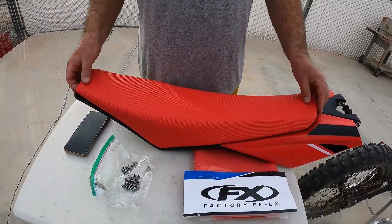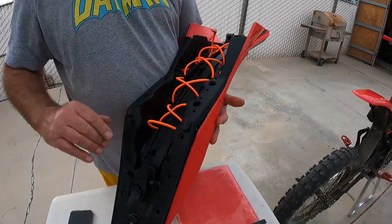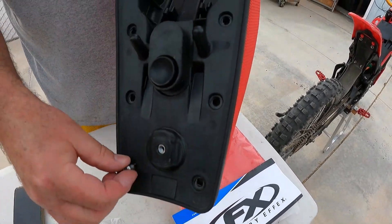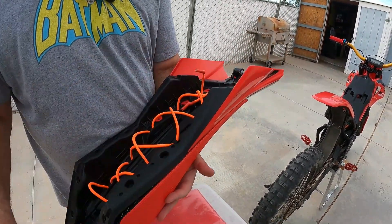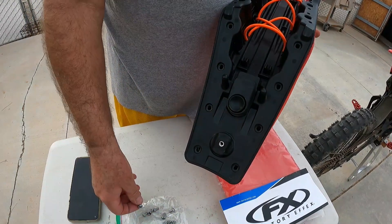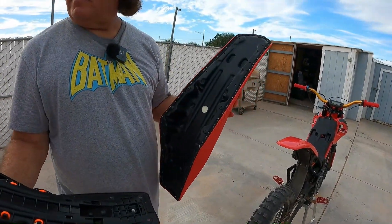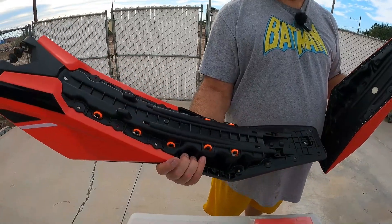Best to get a little ziploc bag. Your seat is attached to this base and every one of these little spots is held on with one of these little screws, all the way down through here — they're just little Allen head screws. You just take them off and then this lifts off.